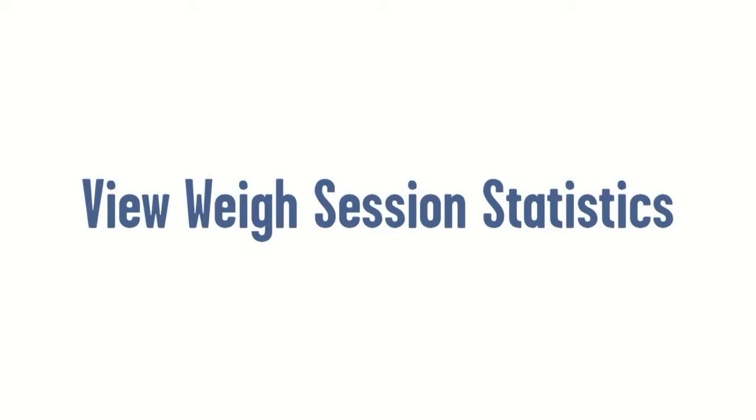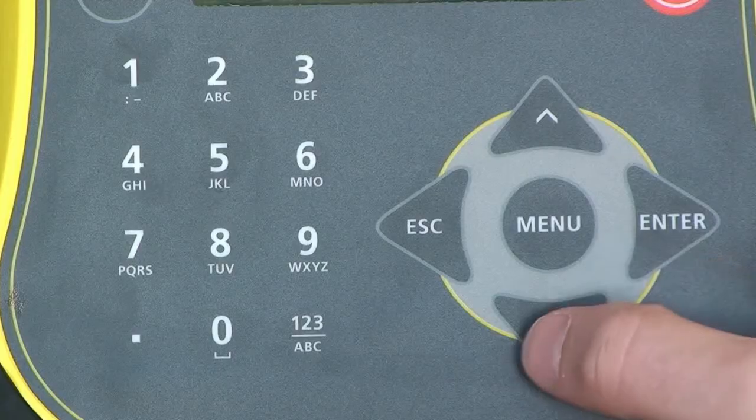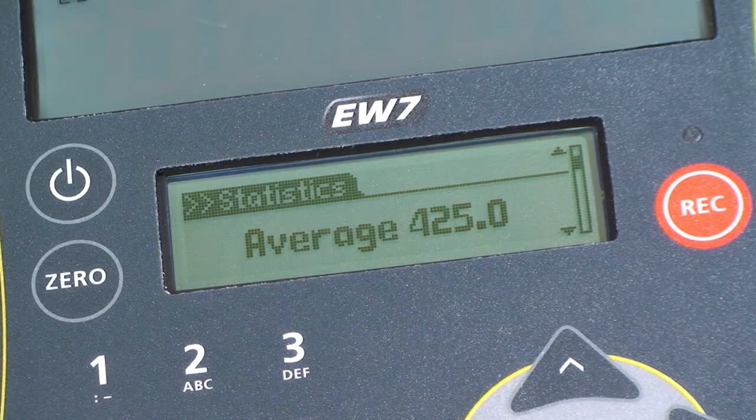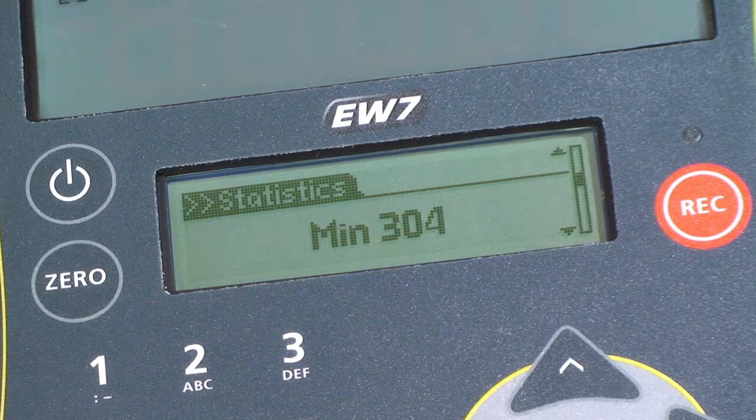You can view the statistics of the current or previous weight sessions. Press Menu to display statistics and scroll through the list, including the count of the number of animals weighed, the average weight, the total weight, and max and minimum weights.